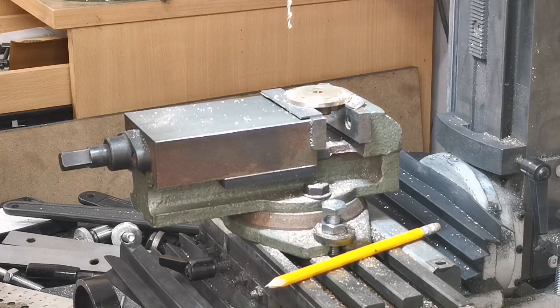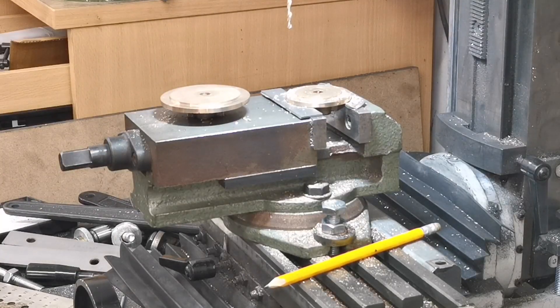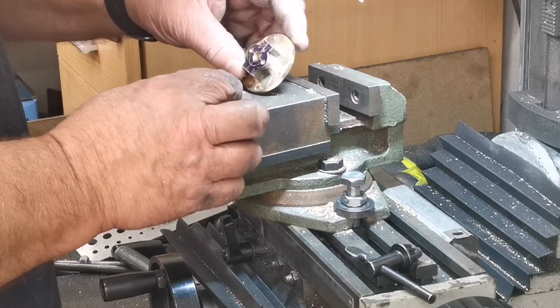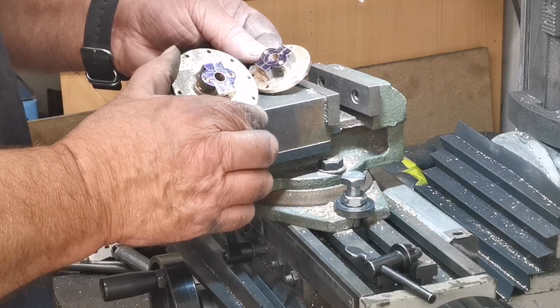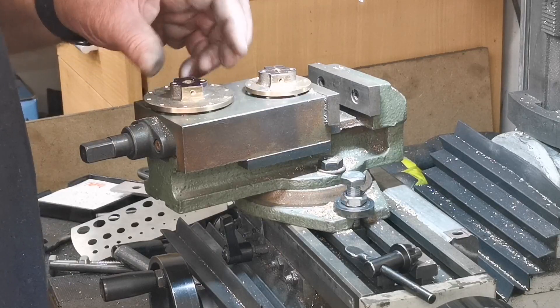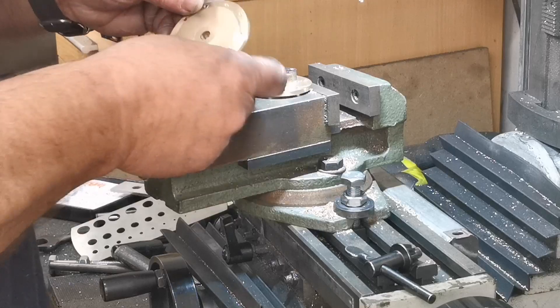That's the high-pressure cover done. I'll just do the low-pressure one. That's the end caps literally done. I'm happy with that - nicely drilled.